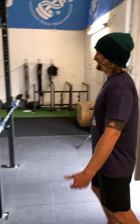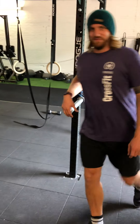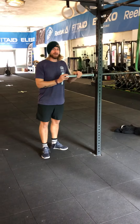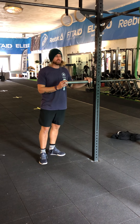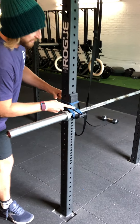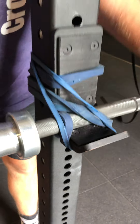Inverted barbell rows. So for the inverted barbell rows, we are going to place a barbell in the rig and we need to secure our barbell. How do we do that? We wrap a band around it to make sure that the barbell is stuck to the J-hook.